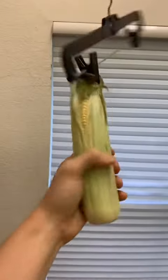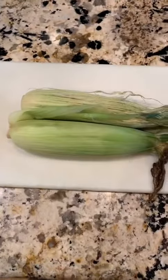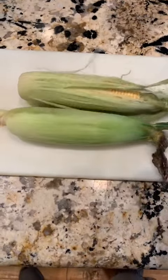This is my corn garden. It grows year-round. After I harvest my corn, I use the hairdryer method to get the jackets off.